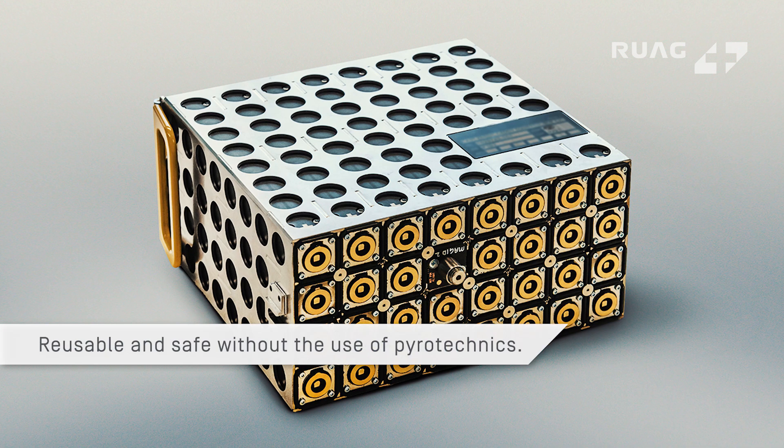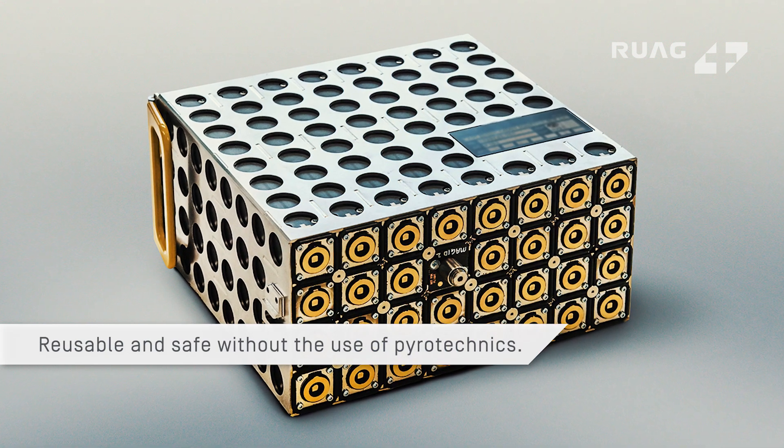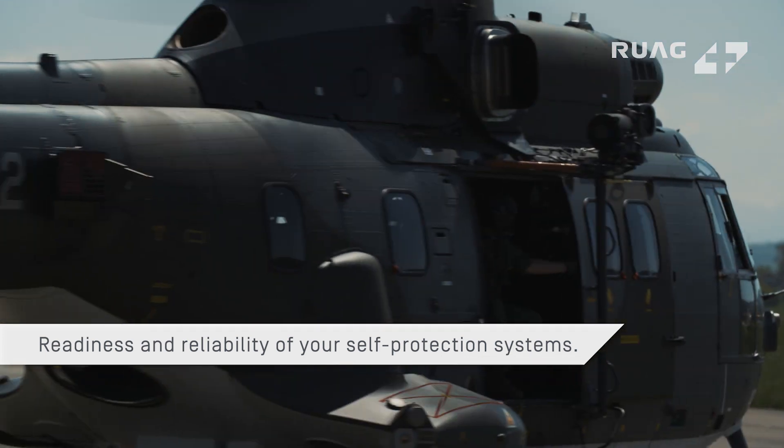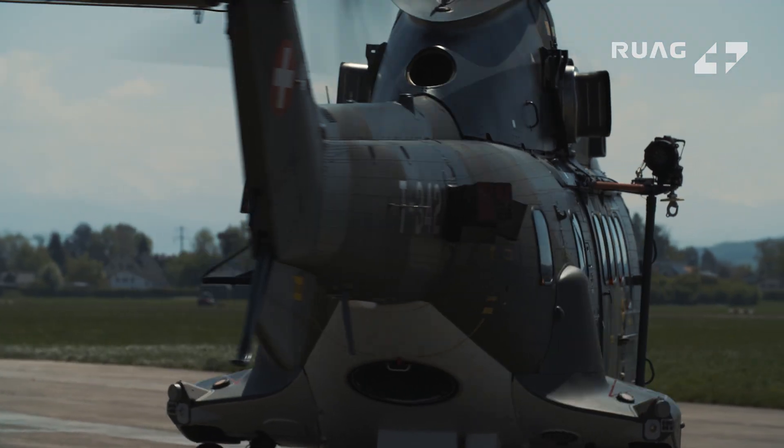Cast Zero Plus is reusable and safe without the use of pyrotechnics. We bring readiness and reliability of your self-protection systems to an outstanding level.